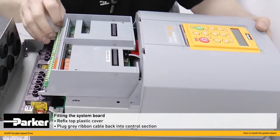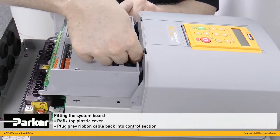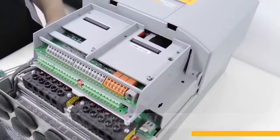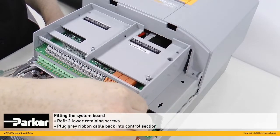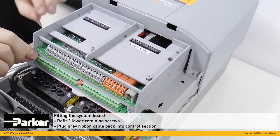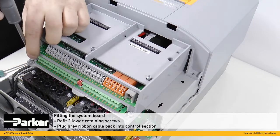With the top cover in place, the grey ribbon cable here can be gently plugged back into the control section. The two lower retaining screws can now be refitted, one here and one here. Put a few turns to tighten these up.